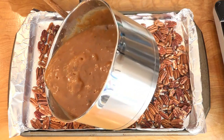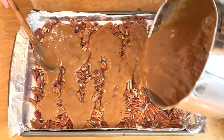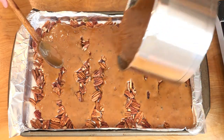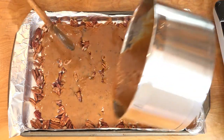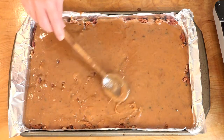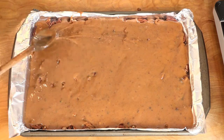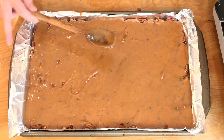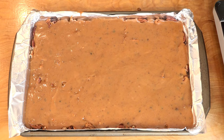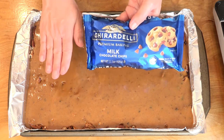We can't move this too much, so try to evenly pour it over — don't just pour it all in the middle. Just kind of move the caramel as carefully as possible over all of the pecans. Now this is extremely hot, so don't touch the pan if you can avoid it — even the handles are very hot right now. Before we put the chocolate chips on top, we're going to let this sit for about five minutes just to set up a tiny bit.